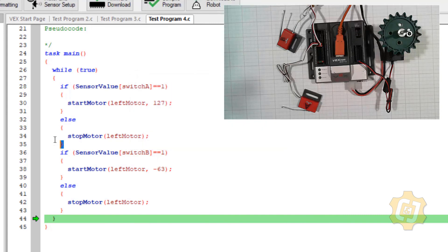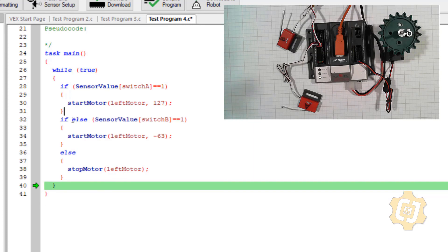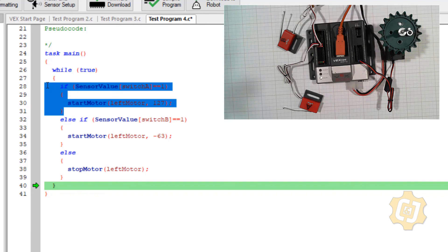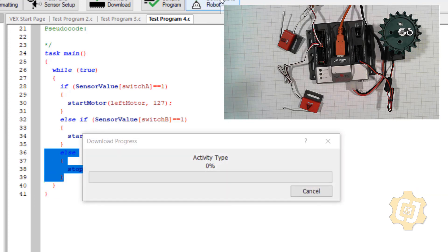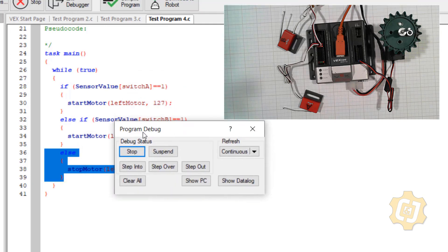I need a whole other set of structures — I'm going to delete this else and make this an else-if. So I have an if, an else-if, and an else. These three are now in a hierarchy together. The first if is the most important — it will overwrite anything. The else-if is the second most important. And the else is the least important. Let me show you what that means — I'll go ahead and download the robot and hit start.